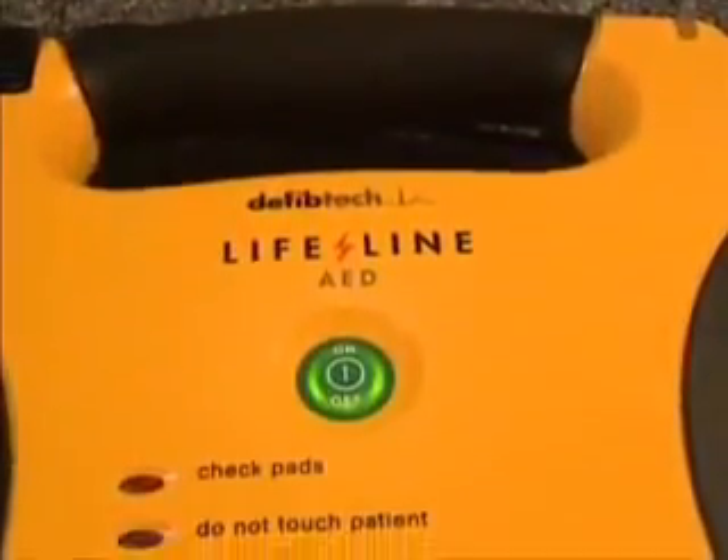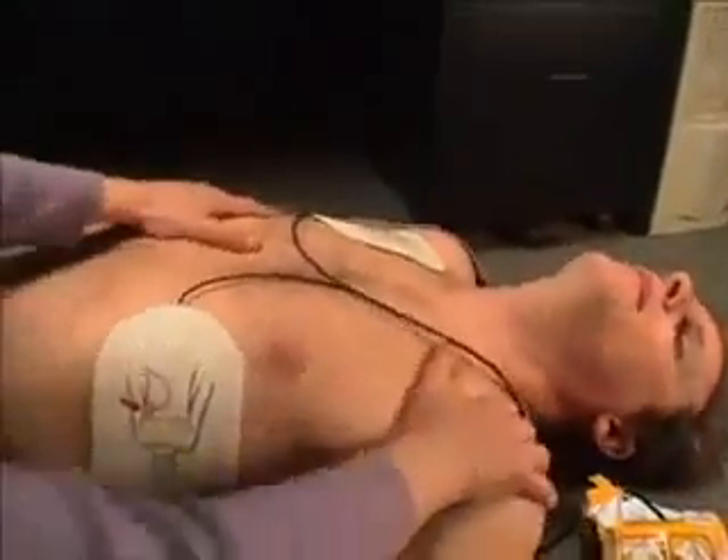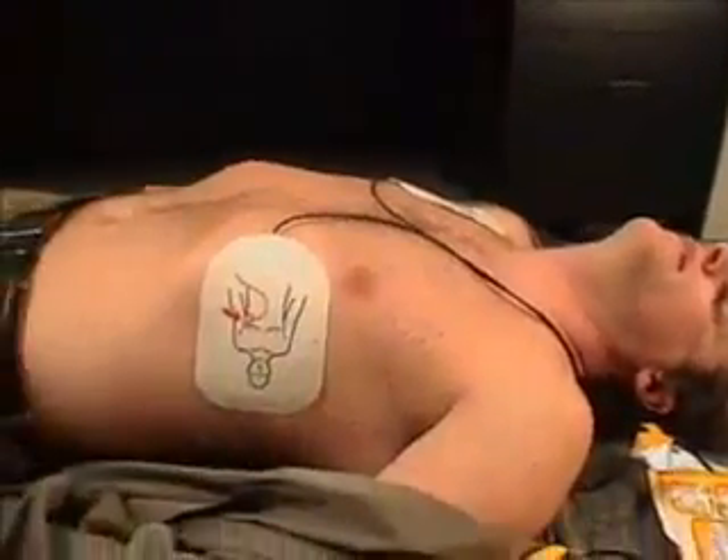Stop motion. The unit will not analyze the victim's heart rhythm if it detects the victim is being moved. Stop motion and do not touch the victim if so instructed.